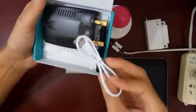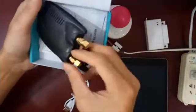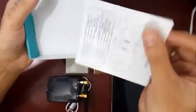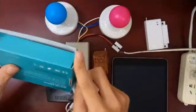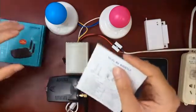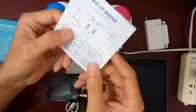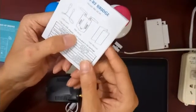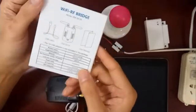There are three things in the box: the micro USB cable, the device, and the user manual. It says the USB adapter is not included in the package, so we have to use our own one.